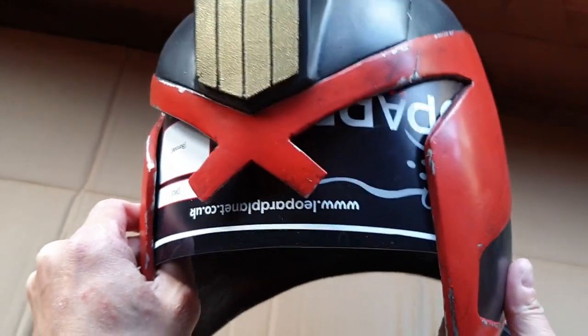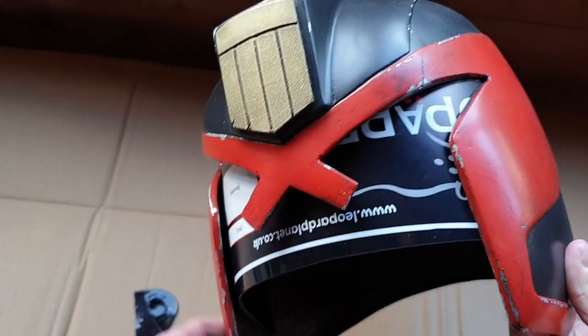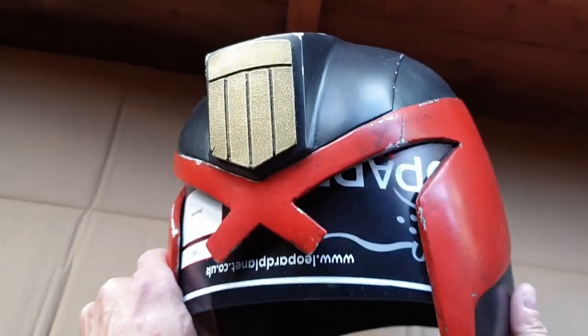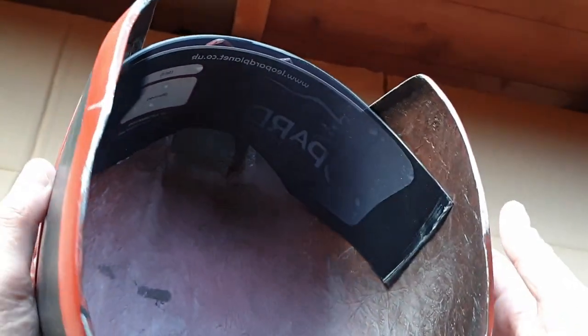All I'm going to do now is take that sticker off and then contact glue it in place all around the edges. That'll keep it solid because once this is on, I won't really want it coming off. I could put in screws or what have you, but once this is on, this will be my first helmet and it's staying on.